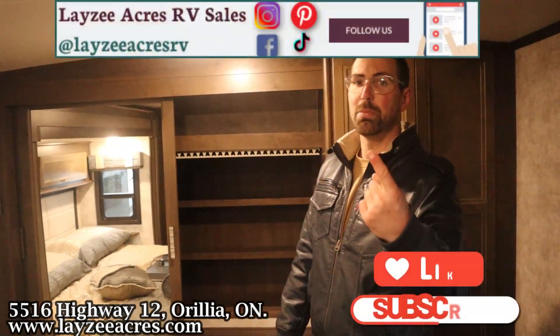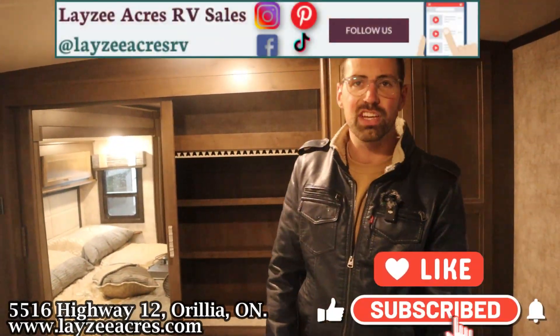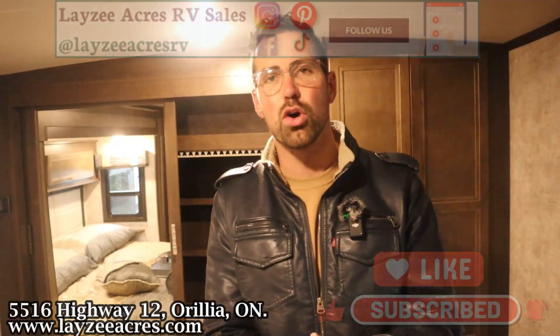That's the video, folks. Hit the like button, the subscribe button. Hit us up on Instagram, Facebook, and TikTok. Leave us a comment down below. Have yourself a good day.